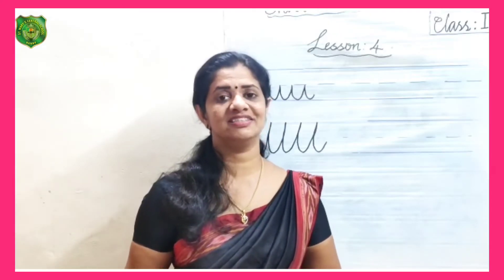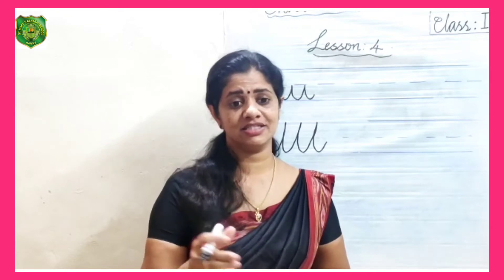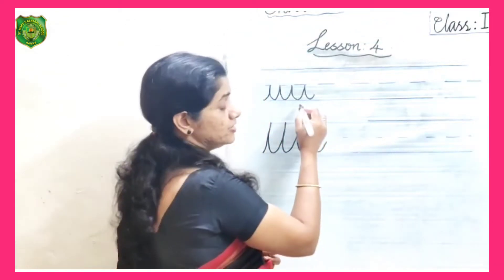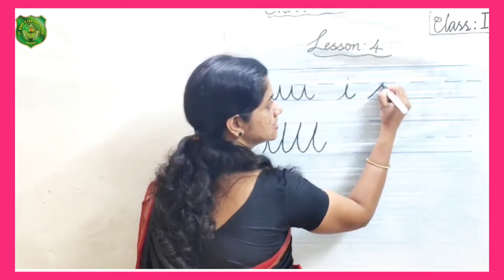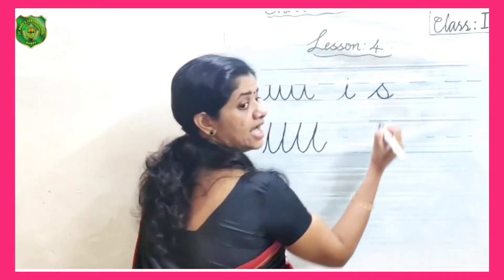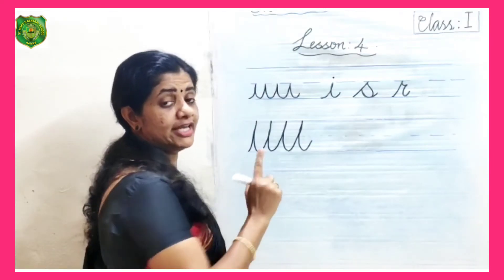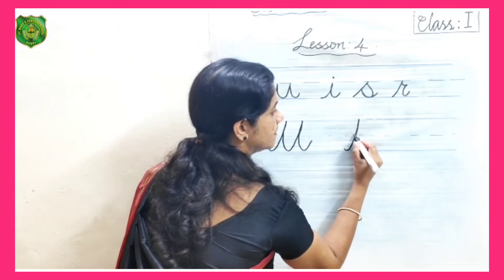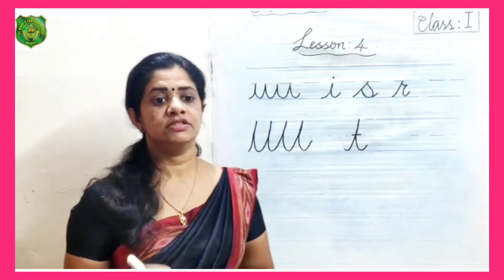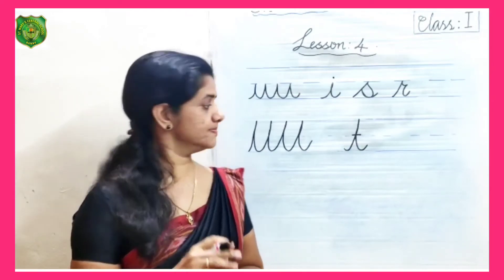Good morning, I hope you are all doing well. In lessons one, two, and three, we learned how to write the different strokes — how to convert the short base stroke into the letters I and are, and the long base stroke into the letter T. In today's lesson, we will practice some words using these letters and strokes.